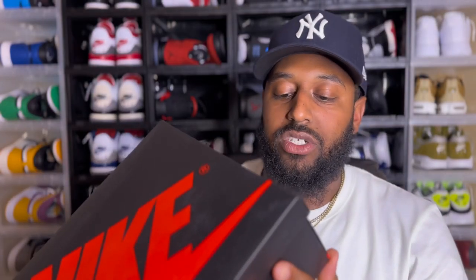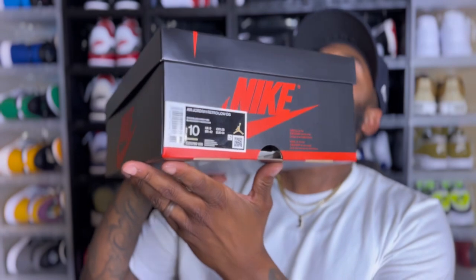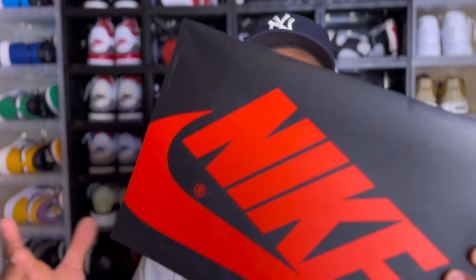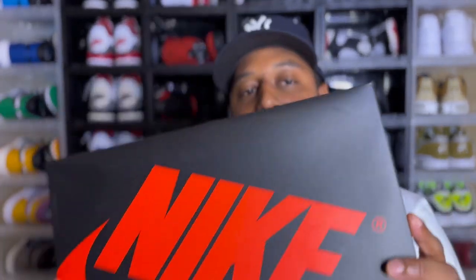Alright, Air Jordan 1 Retro Low OG — retail was $140. Got that in size 10. Now this comes in your standard Jordan 1 box, the regular red and black box — you know, the OG highs come in this box too. But hey, this is the main attraction right here.